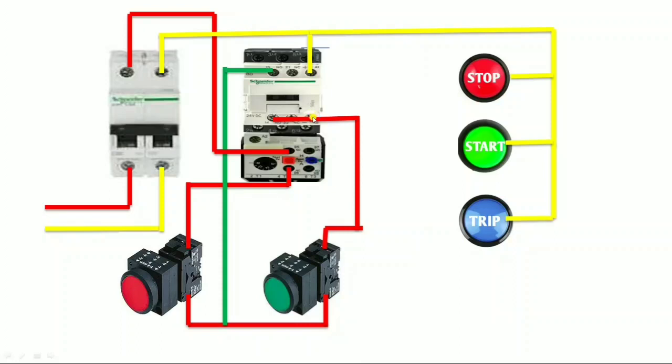Now understand how to operate all three indicators. For operating the indicators, we need an add-on block because we need one NO terminal and one NC terminal. In this contactor we have only one NC terminal, so we connect an add-on block. In the add-on block, there are two NO terminals and two NC terminals — that means it has two NC and two NO components. For indicator wiring we need one NC and one NO terminal. We connect the holding supply to one NC terminal and one NO terminal.